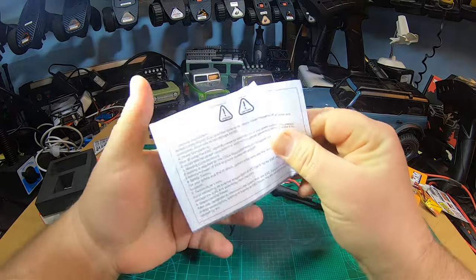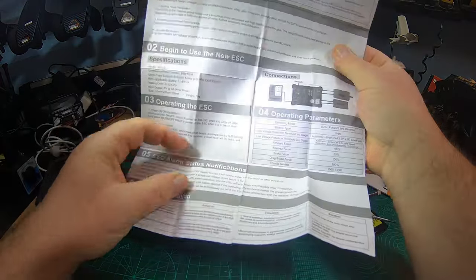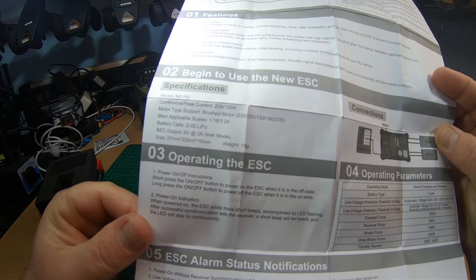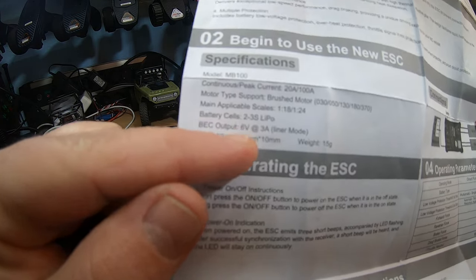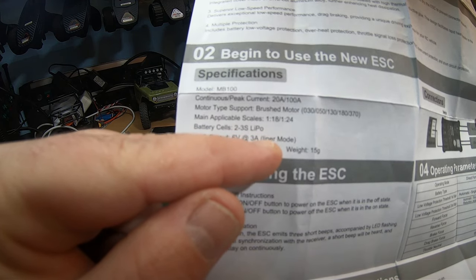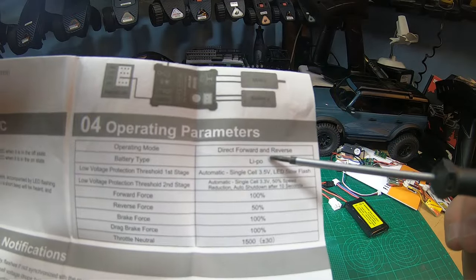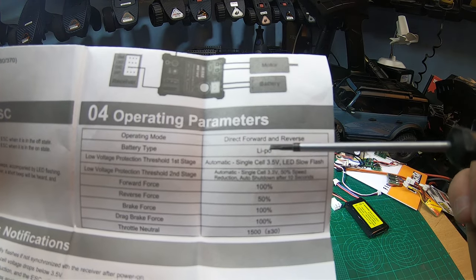You get a manual, and in the manual there are some quite nice things. 20 amps continuous, 100 amp peak — nice but not necessary at all for micro trucks. 2S to 3S LiPo. Most importantly, the BEC output: 6 volts, 3 amperes — linear mode. Note to Injura: the manual spells it 'liner mode' — please fix that in your next manual. The battery type is listed as LiPo, but you can of course use lithium-ion or even NiMH batteries too — that only affects the low-voltage cutoff.